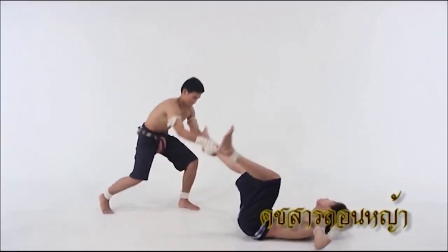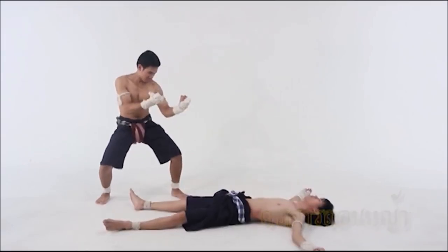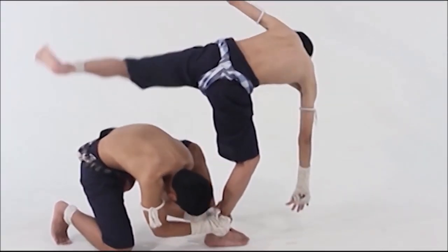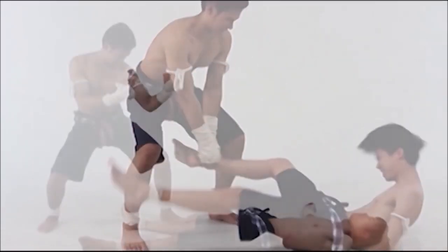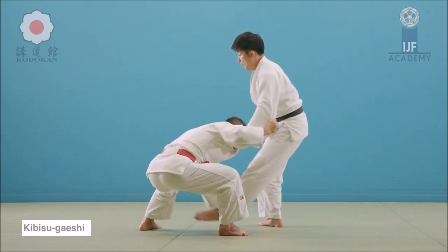The next one is your classical ankle pick. It's very useful for strikers, especially when there's a lot of kicking because they are only standing on one leg and the ankle pick becomes much simpler. Here is another way of doing it, where you actually block the thigh of the leg that's kicking and you only pick with one arm, and then a jumping knee to the groin. Absolutely brutal.